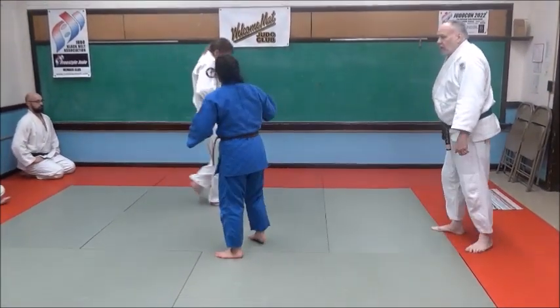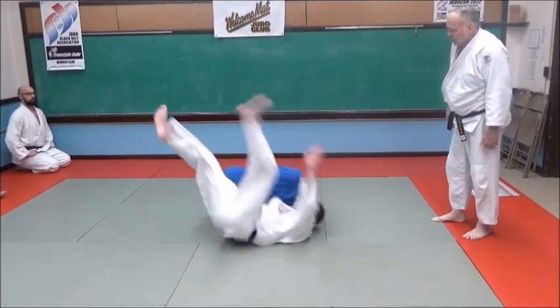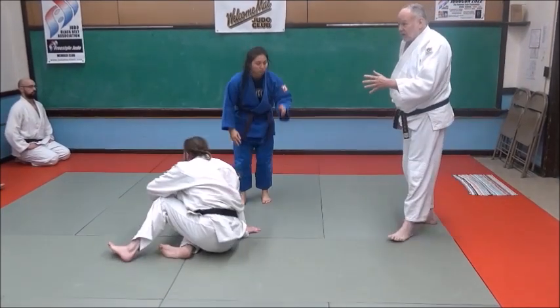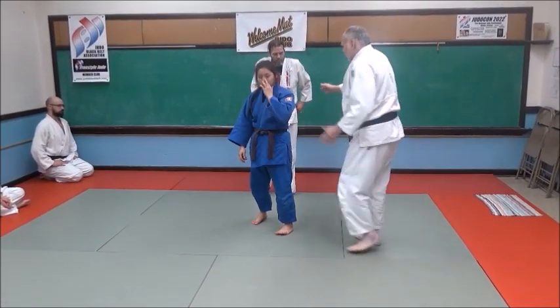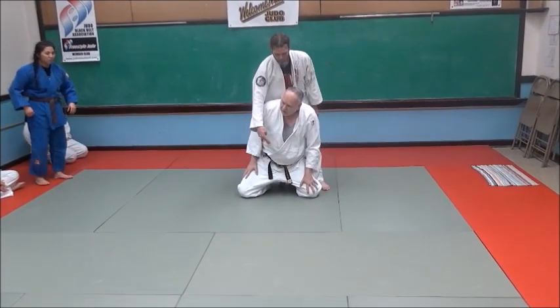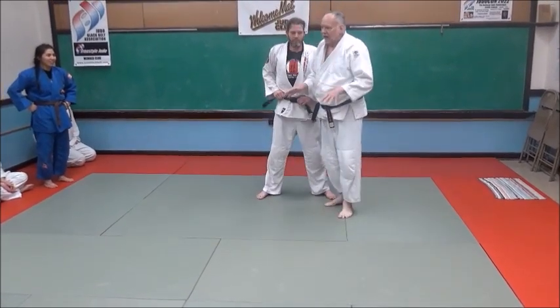A little quicker — see how fast and hard that was? He knew he got thrown. That's how I do it — that's the knee drop seoi nage. You don't want to do this — you don't want to flop and drop.